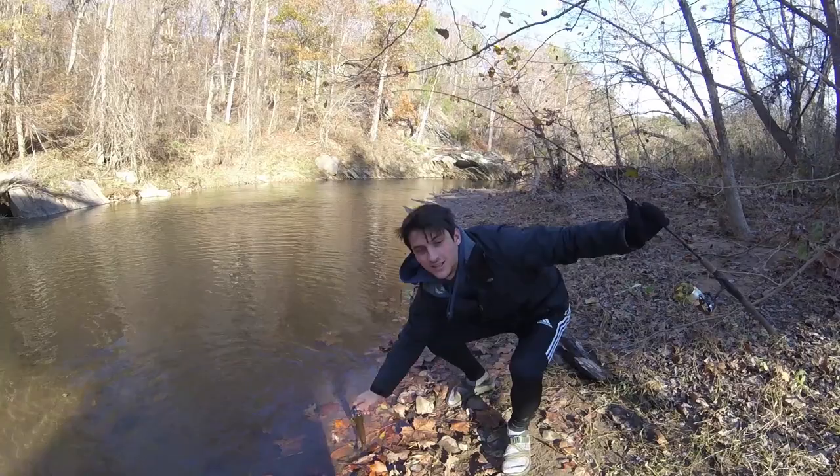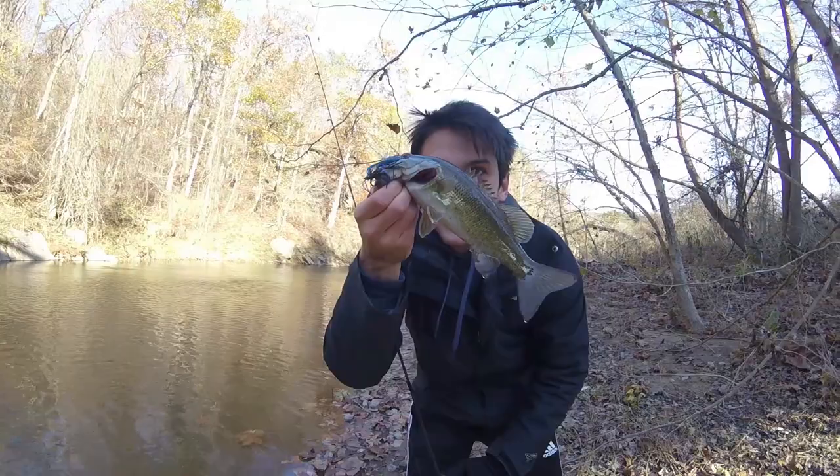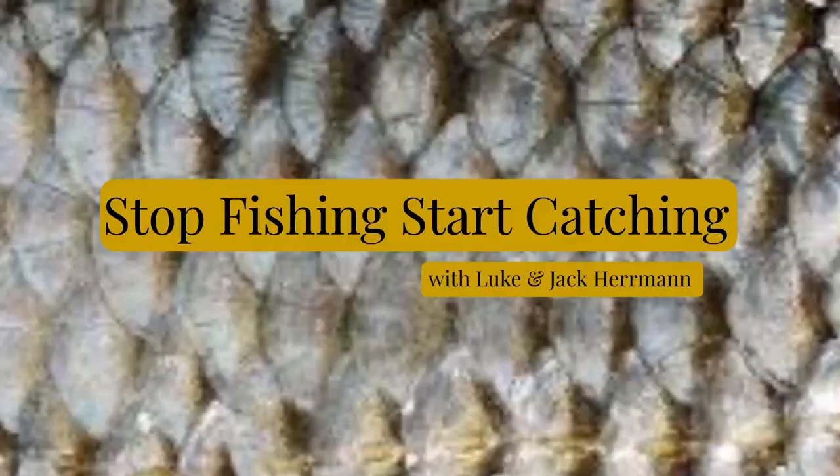Woohoo! There we go, baby. Hey, it's fall time. You know, that's also known as football season, baby. We're teaching you how to catch them on the football jig today.